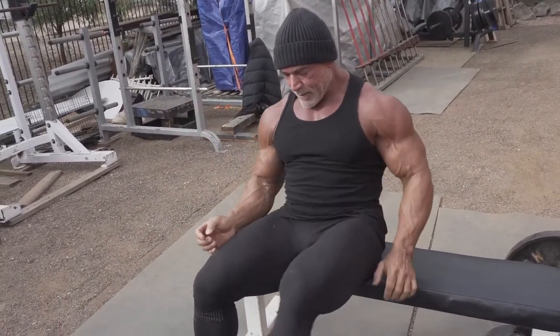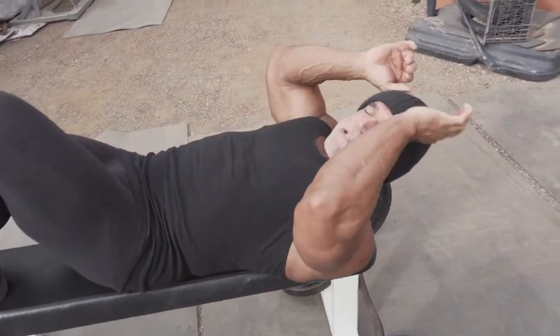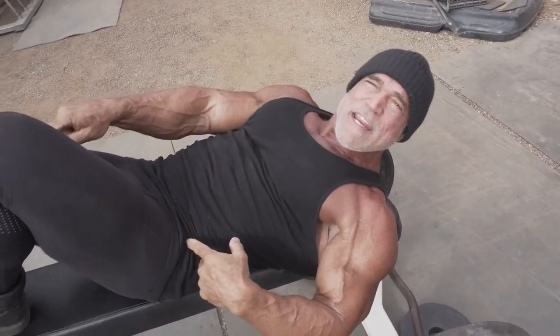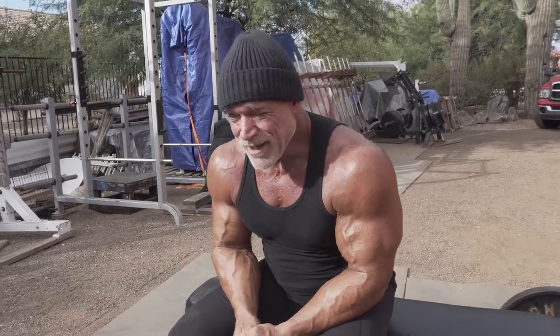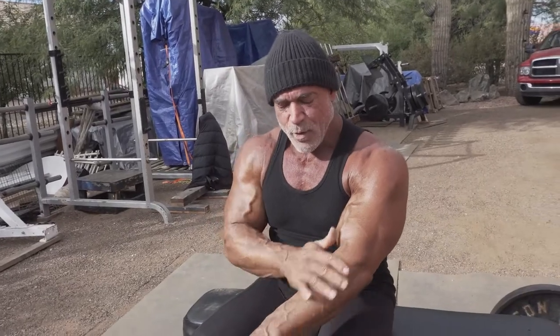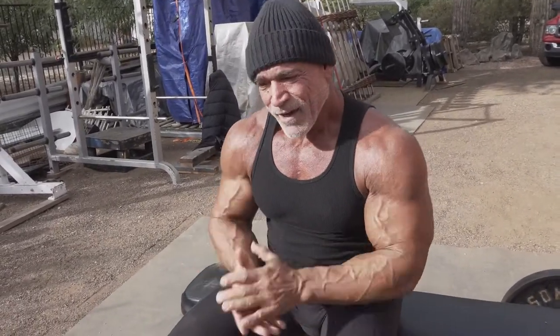Tip: to get stability in your tricep extension, if you're using a lot of weight and you don't want to get pulled off the bench, hook your heel on the end of the bench like this, and it'll help hold you in place. Some people ask me how do you keep your skin looking so good? You're close to 60 years old. What I tell them is I use a vitamin E oil from Trader Joe's after I get out of the shower each time. Always have good skin.